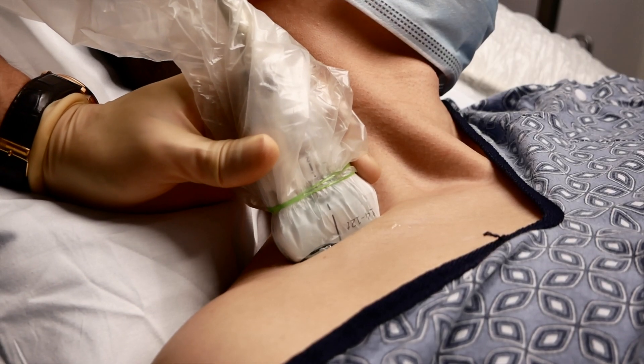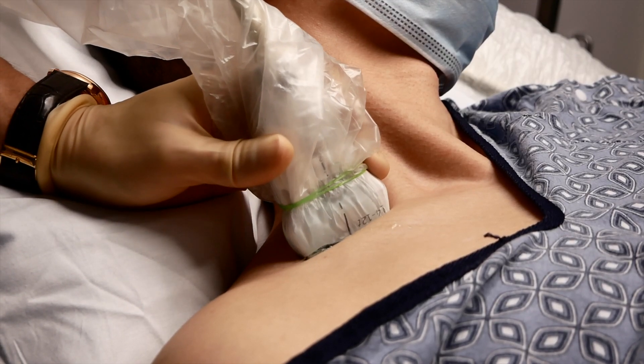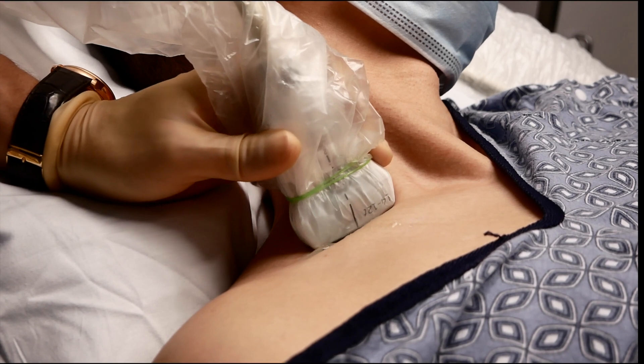The patient is positioned supine with the head turned opposite from the block site. Scanning begins with a transducer oriented transverse on the neck and superior to the clavicle at the midpoint.